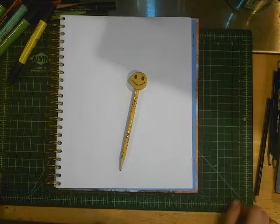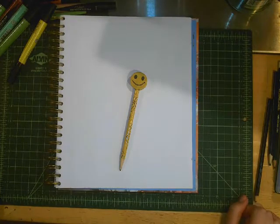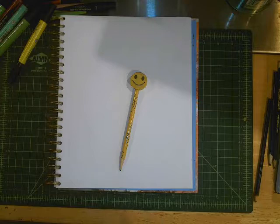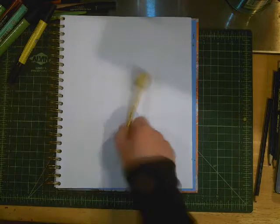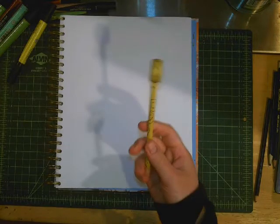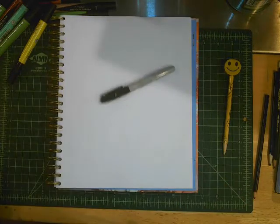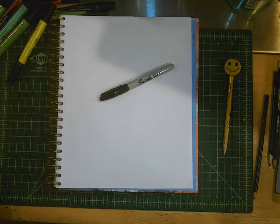Hi everybody! I am so happy to see you today. Today I will be sharing with you how to draw a very colorful toucan. I highly recommend that you draw using a pencil first in case you need to erase any mistakes. The reason I am using my marker is so you can see my lines from far away.